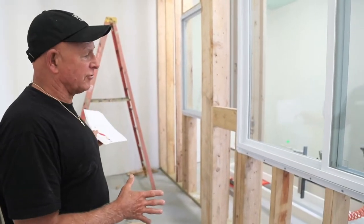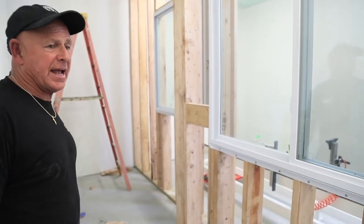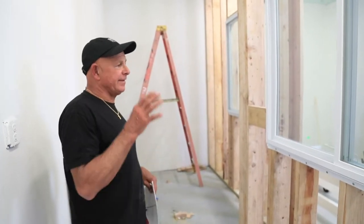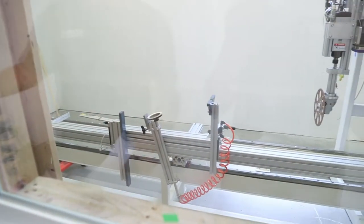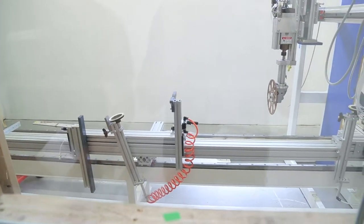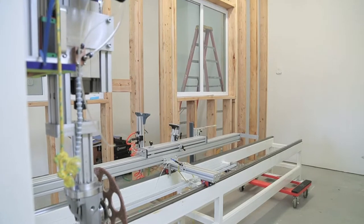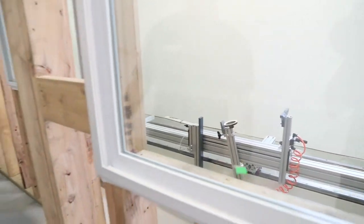Just the initial stages in this — we have the layout pretty much set up and we're going to be sheetrocking, insulating these walls so the sound will be muffled. And if you want to just take a look through this window, this is basically what you'll see. The cutters are over here and the boards will be going back and forth, and the commands will be given from the computer program.